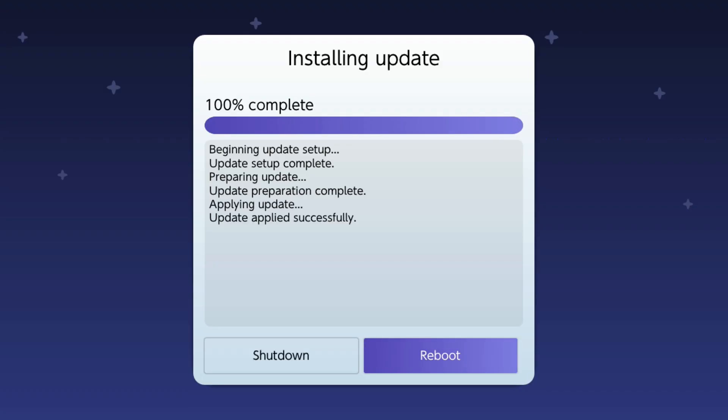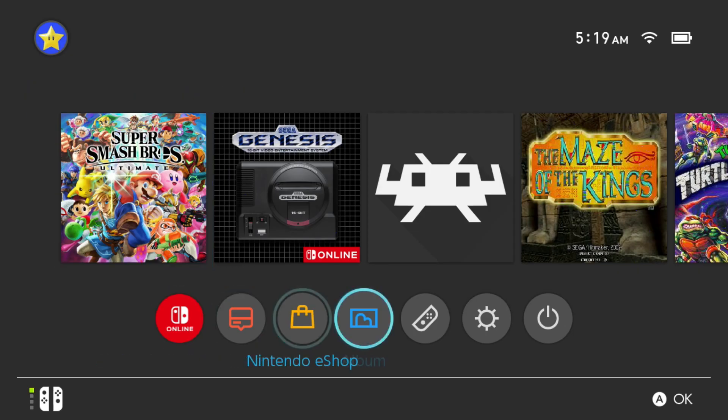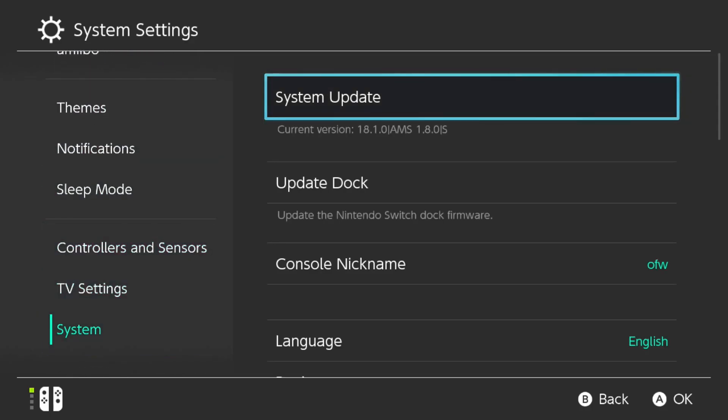Once validated, click Continue. Make sure 'Preserve Settings' is highlighted in purple, and select Install FAT32 + exFAT. Click Continue to proceed — it will start installing 18.1.0. After installation it will prompt a reboot. Click Reboot, not Shut Down. After rebooting, check System Settings under System — current version should now show 18.1.0 with AMS 1.8.0 S, confirming the downgrade.